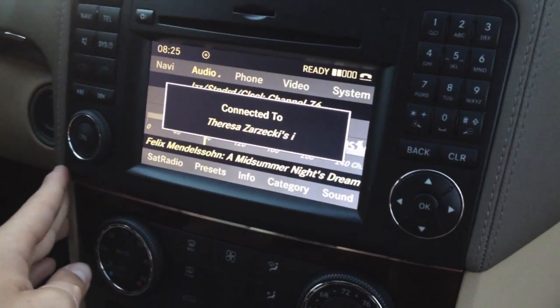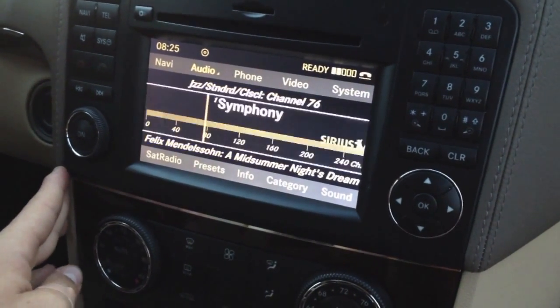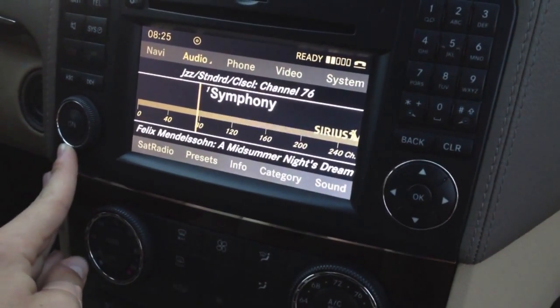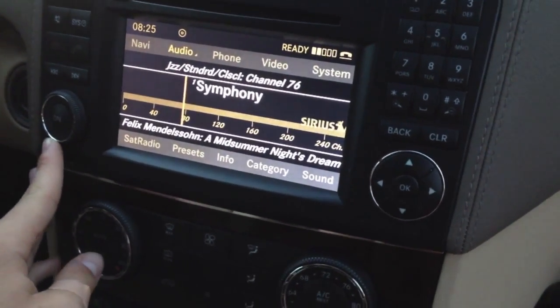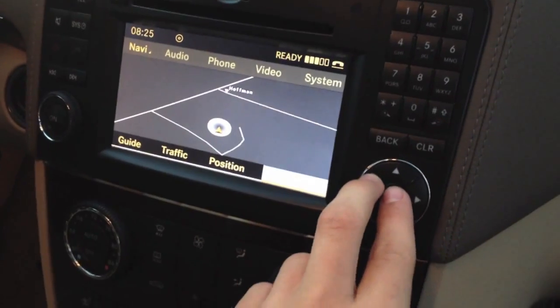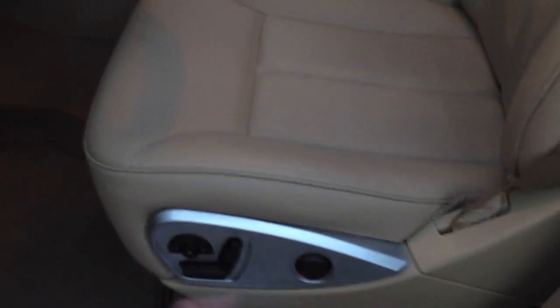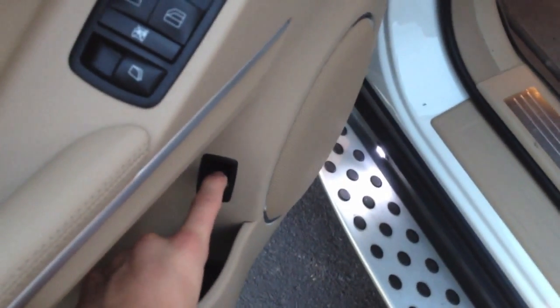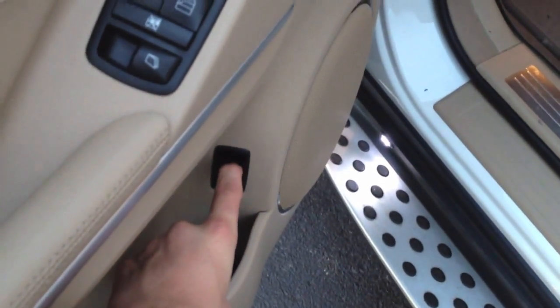It's currently connected to our iPhone via Bluetooth, and it's on Sirius XM. Here's your nav — pretty neat. Over here we have more memory seats. On the left side we've got our tailgate release — just click this button and the tailgate opens right up. It just needed more pressure.